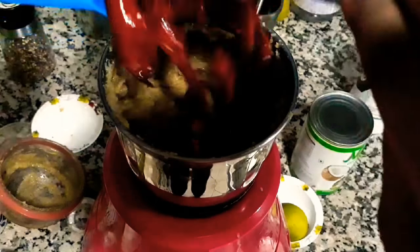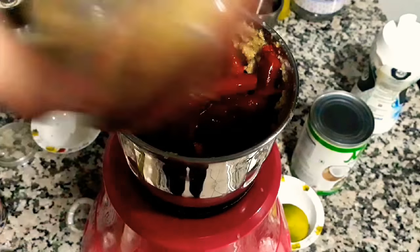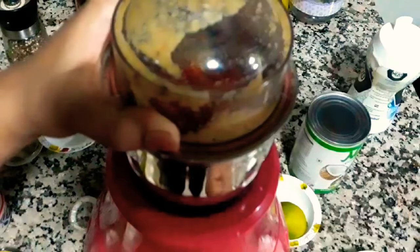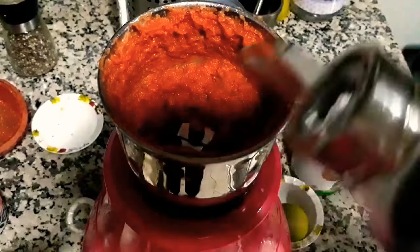Now we're going to add in the main ingredient, which are the chilies. These have been soaked in hot water for 30 minutes and deseeded. I'm going to add them into the mixer grinder and crush it to a smooth paste.